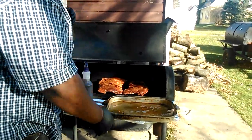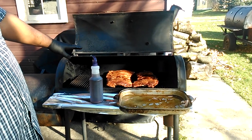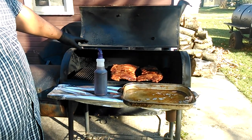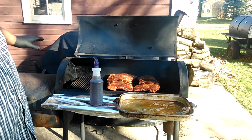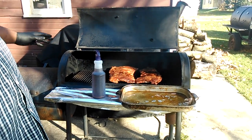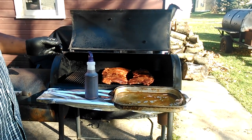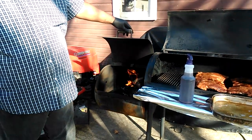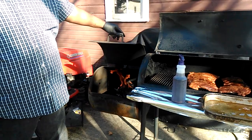Let me talk about barbecue first of all. As you can see, my fire is burning very thin. You don't see a lot of smoke — you see smoke, but the smoke is actually white. You see a thin smoke. Second of all, my fire is flaming, okay? It's not smothered out, it's flaming. That's what you want — you want flame.